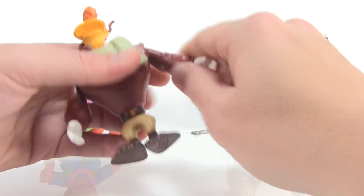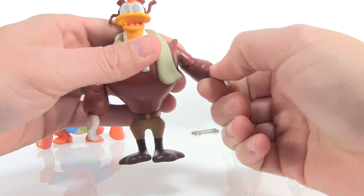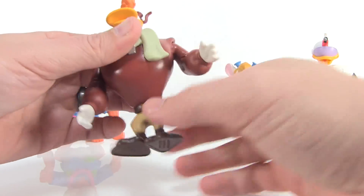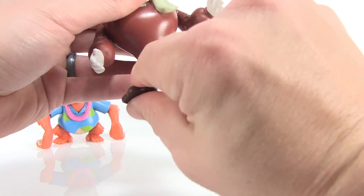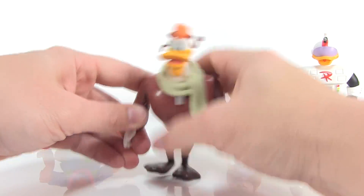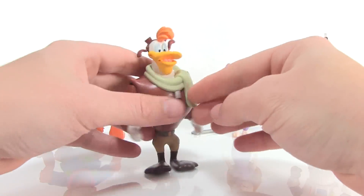His articulation matches up with the others — ball-like joint at the head, shoulders that can go outwards, forwards, and backwards, and bends at the elbow with very tight joints. The wrists are part of the sculpt so there's no movement in the hands. He can swivel at the waist but has no other leg articulation, likely because of the sculpt and the size of the legs. He does balance great though, stands really well, and looks just like the character from the cartoons.